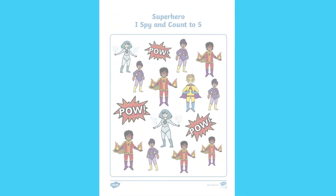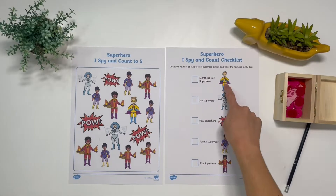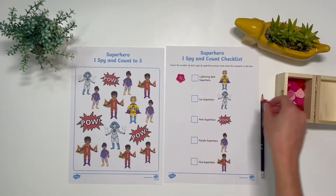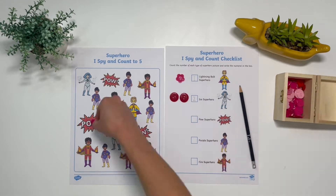Hi everyone, it's Maxime from Twinkle. Today I'll be showing you how to use this I Spy and Count activity. In this activity, children can count the number of each type of superhero and write the numeral in the box.